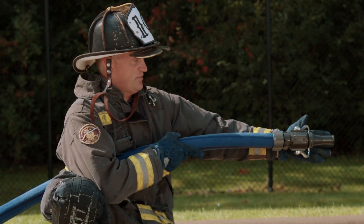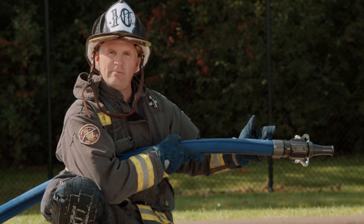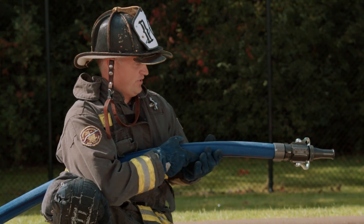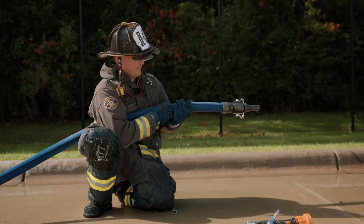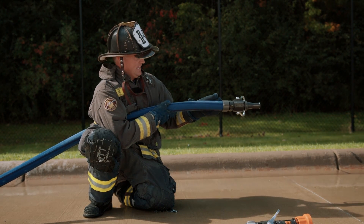That nozzle reaction is transmitted through this nozzle. The nozzle has mass and it's rigid all the way back to this coupling. Then we have this space here where the hose is dynamic, it's soft, it's pliable, and then you find my hands here where we pick up that force. This right here is the weak link in the chain.